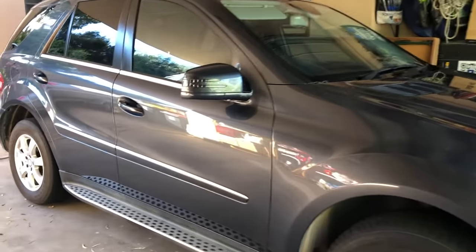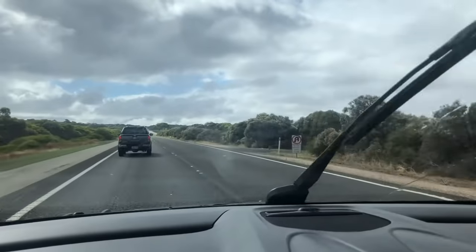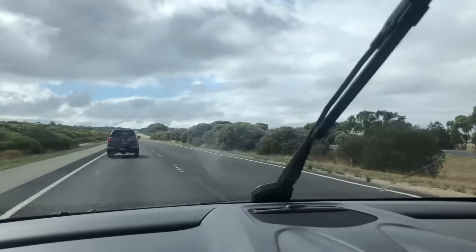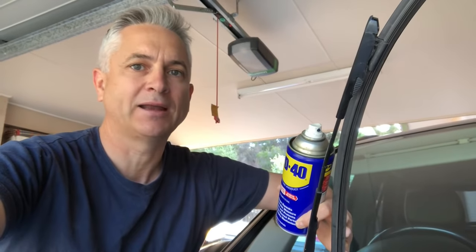Hello everybody and welcome back to the channel. Today I am here with my 2011 Mercedes-Benz ML300 and we're going to see if the WD-40 hack on the windscreen wiper blades really works or not. The reason we're going to try this is I was recently out driving in some mildly wet weather and these windscreen wipers were streaking really badly.